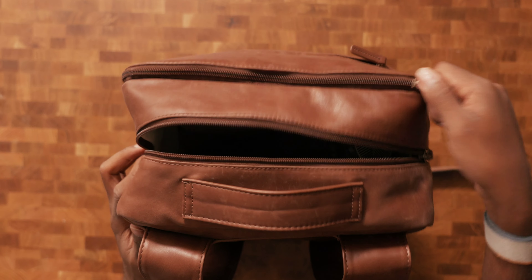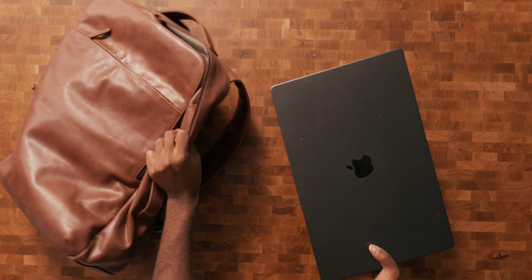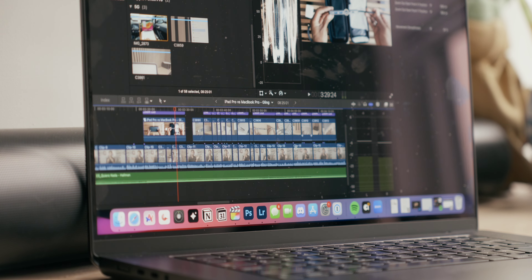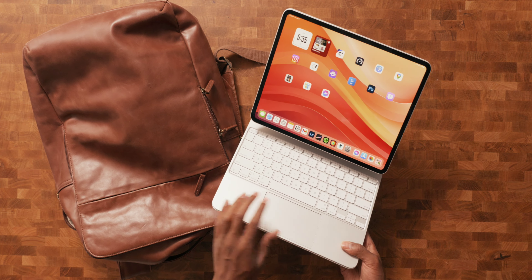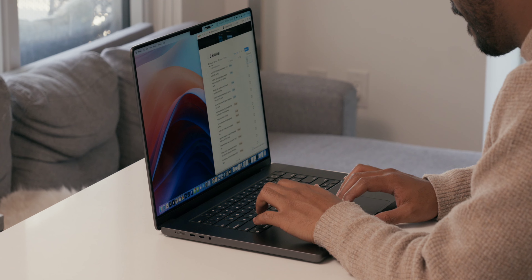So that's the backpack. Let's now open it up one compartment at a time, starting with the main compartment, which is the biggest one. Inside, I carry my 16-inch M3 Max MacBook Pro in the laptop compartment, which I normally only take with me when I know I'll be doing any kind of video editing while away from home.